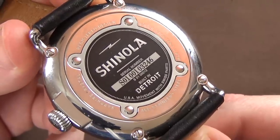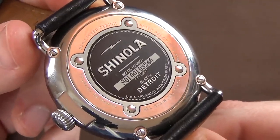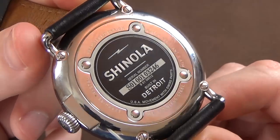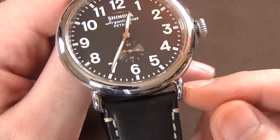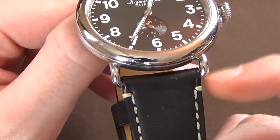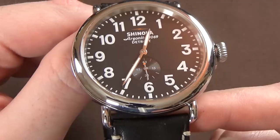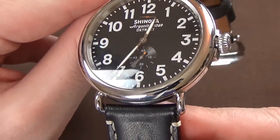I want to cover the features, quality, and specifications first — and it is a nice-looking, interesting case back that I kind of like. Backtracking a bit to talk about the case: I want to mention these wire lugs. I'm not a fan of this aesthetic. It's not super uncommon, but I just don't like the style of wire lugs coming off a basic circular, almost pocket-watch-like case. That's my personal preference.